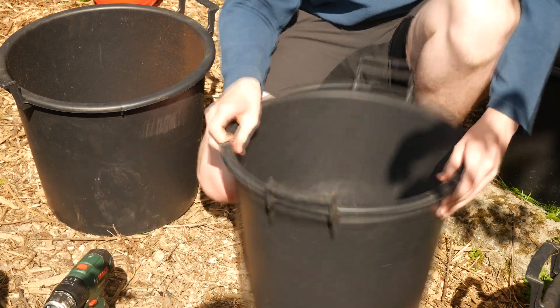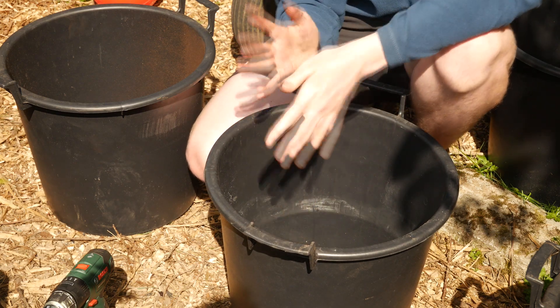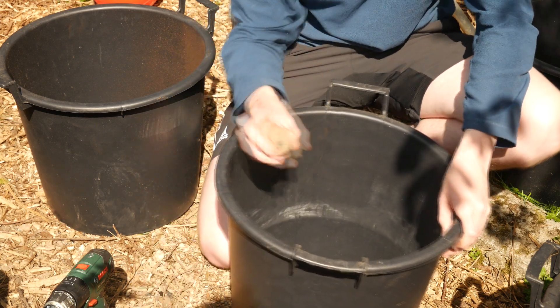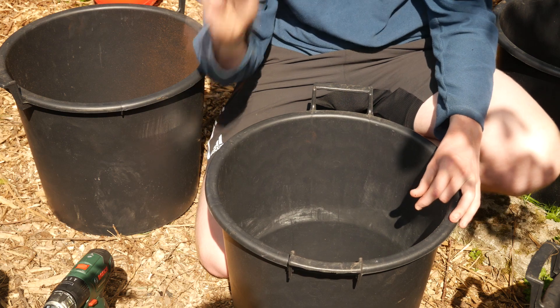I'm just going to fill these up with some of this enriched compost and then I'll plant the seed potatoes. As a rule of thumb, you need about one seed potato for every 10 litres. So in these 30 litre buckets, I'll have 3 seeds.